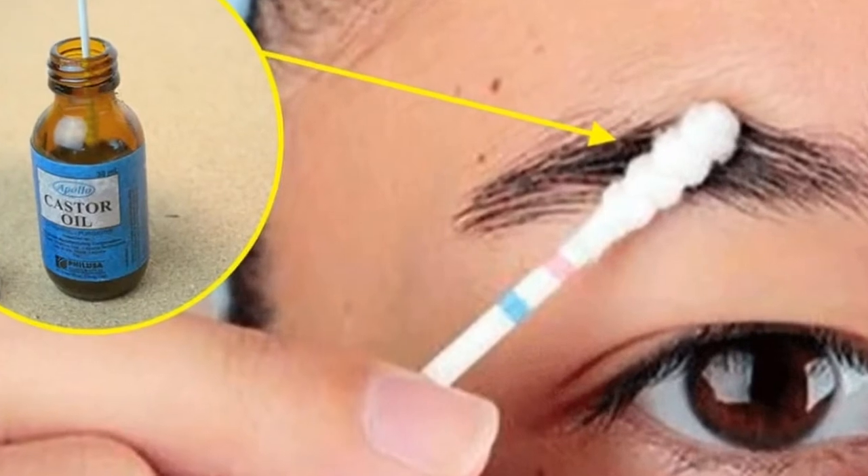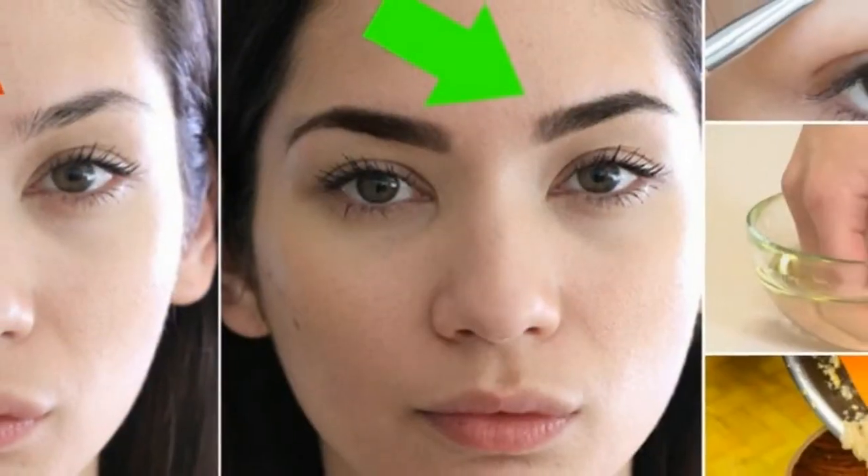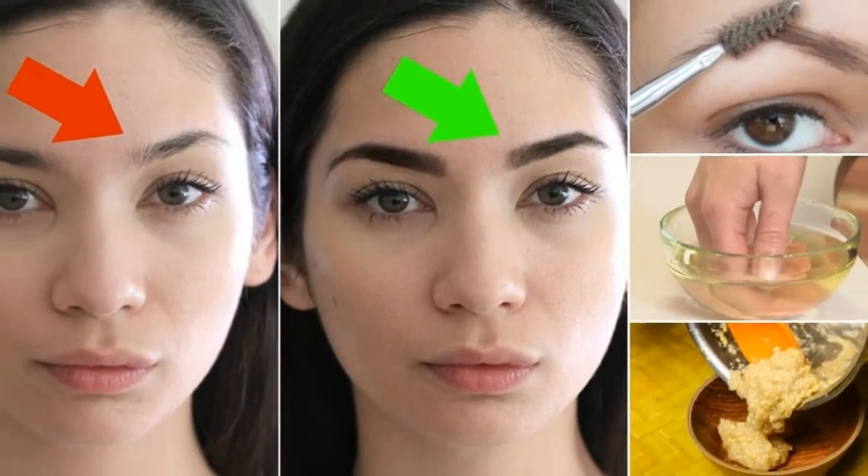You should also apply it to the eyelashes in order to thicken them and prevent their shedding or thinning.